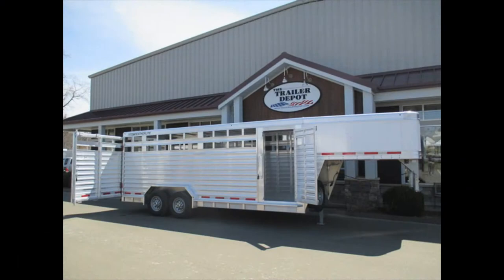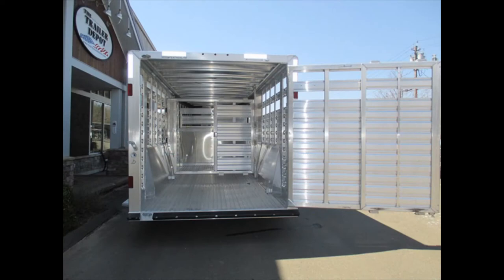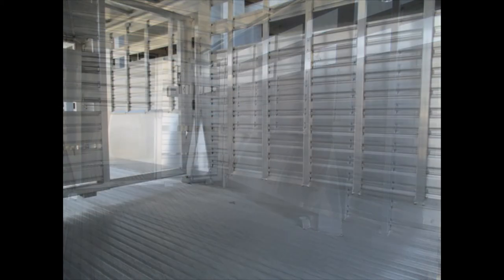The seven foot height gives you enough clearance to accommodate horses or any other type of livestock or equipment. We've had people use these to haul tractors — anything you can imagine. The trailers are so rugged you can't beat them. This is Mike from The Trailer Depot doing a video on a Featherlite 8127 Gooseneck Livestock Trailer.